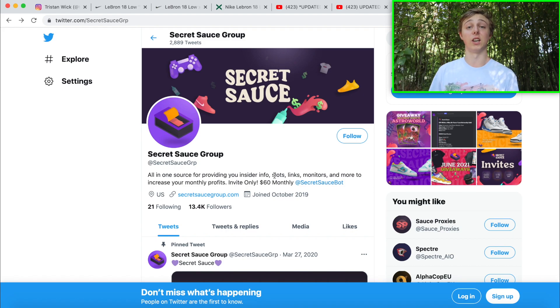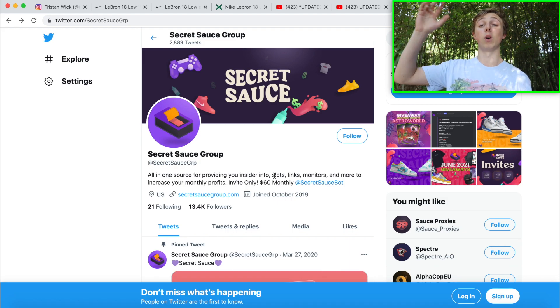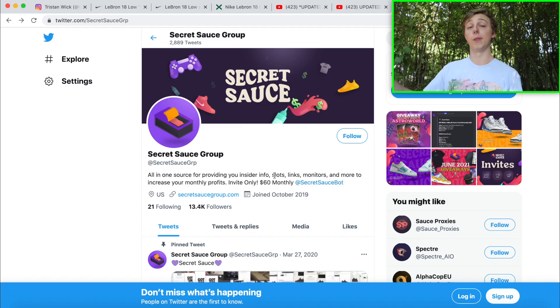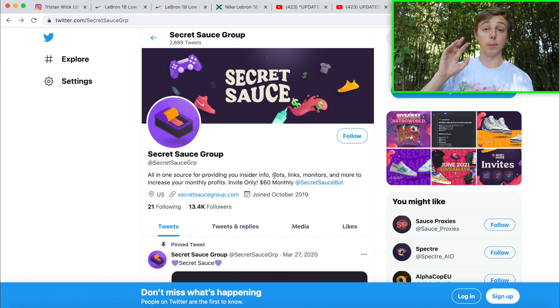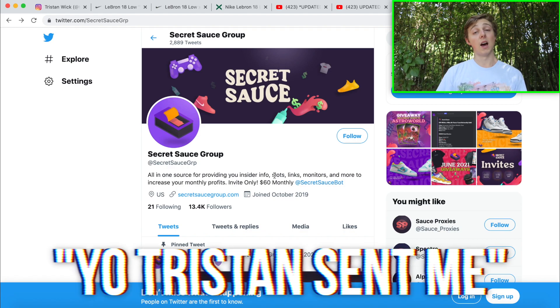They have a ticket system which is how they actually help members cop releases on foot sites. Since this release is mainly dropping on Sneakers and Nike, their ticket system is more useful for releases dropping on Finish Line, Foot Locker, and similar places. In their Discord, the tickets section shows trusted bot providers running for upcoming releases — paid slots where you pay a fee if they get it, or free slots with no fee after. You just put in your shipping and payment info, they run the bots, and get releases for you. I do this every week — 100% safe and legit, never had an issue.